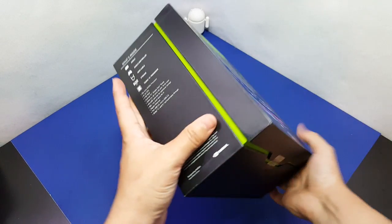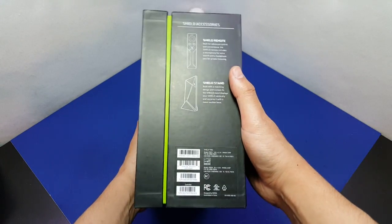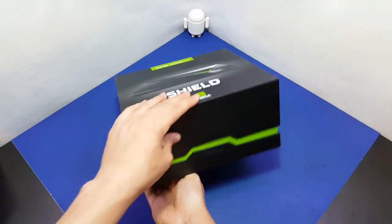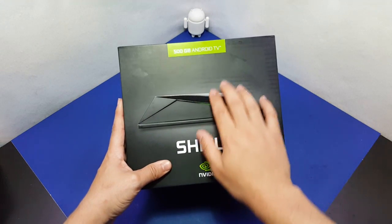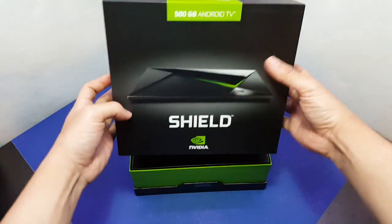There we go, the box opens exactly as it should. I'm excited — let's just try to open it this way. Okay, this is the way. This is what it looks like: it's tiny and you can feel the quality of it, it has a good feel to it — 500 gig.